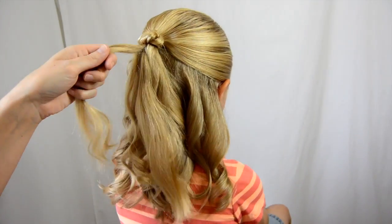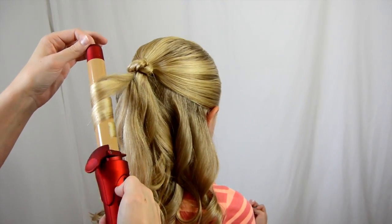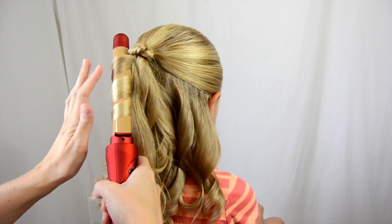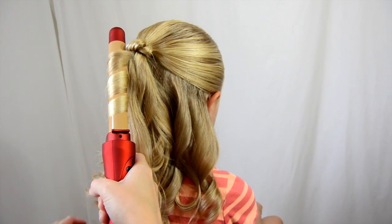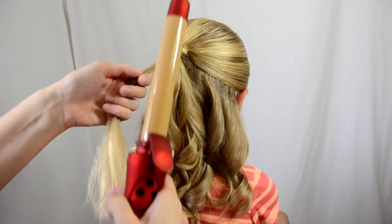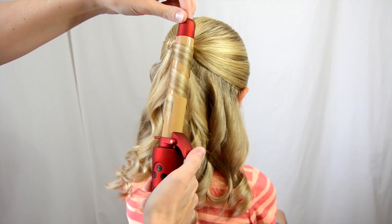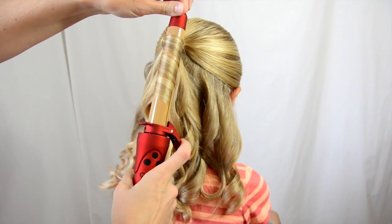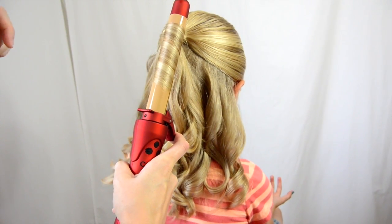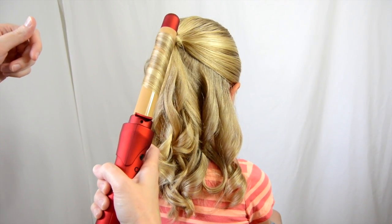We're at the very last section here that I've left in the middle. Obviously for the sake of time, I haven't taken a bunch of little sections — they're just a little thicker. I'll do this one the opposite way. I love how this feels in my hand; it has a wonderful grip on it. This is the Chi ARC.